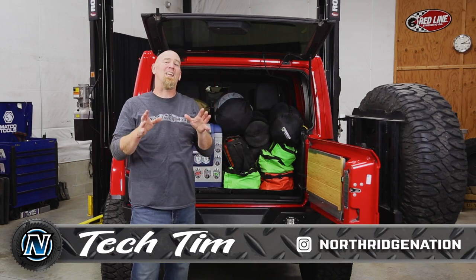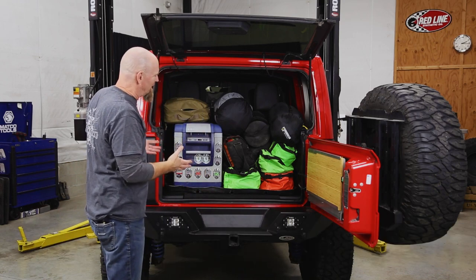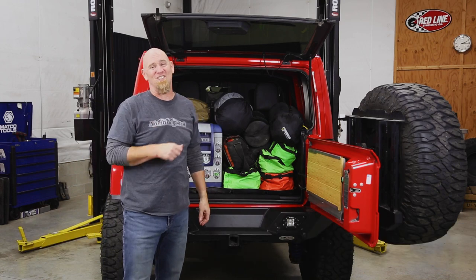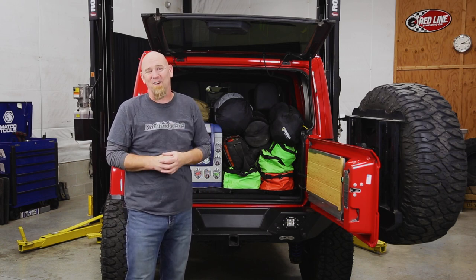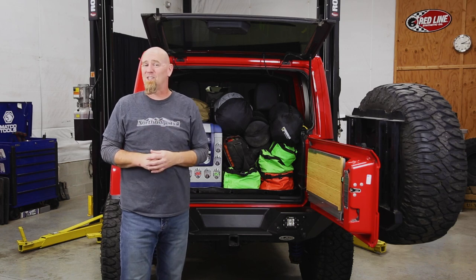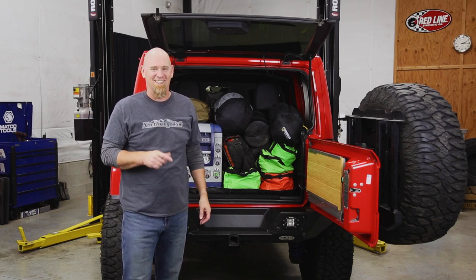You know how it is — you're loading up for a camping trip or an off-road trip and you've got so much gear in the back of your Jeep that you're playing Tetris just to make it all fit, and if you need something from the bottom, you're digging for it. Well, today we have a solution for you: a cargo platform from Vector Off-Road. Stay tuned.